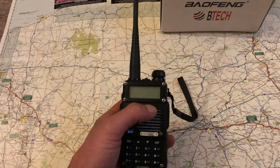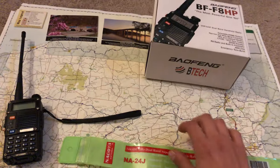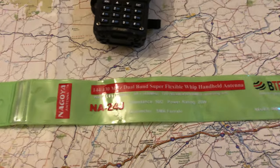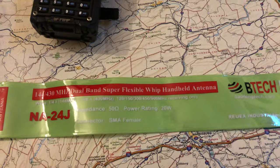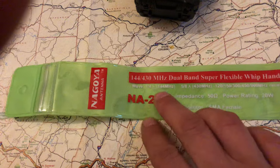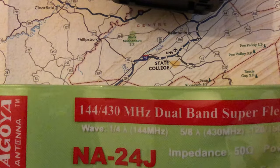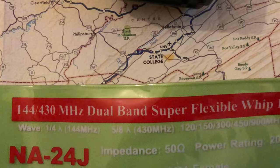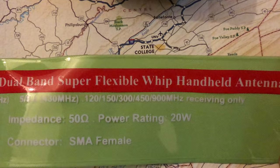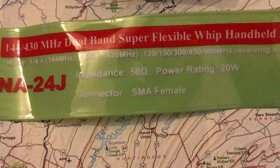A good friend of mine had this antenna I wanted to get — it's a Nagoya, the NA-24J. This is a true Nagoya, not a knockoff. It's a quarter wave on two meters — 144 MHz — and 5/8 wave on 440/430 MHz. It also receives on other frequencies, has a power rating up to 20 watts, and it's an SMA female connector.